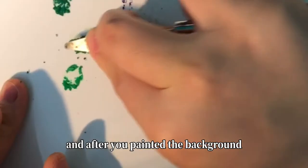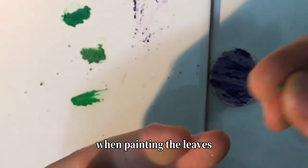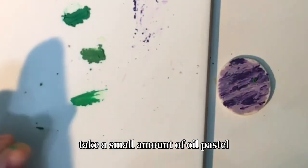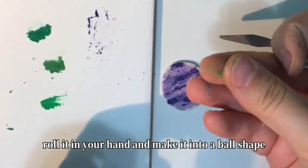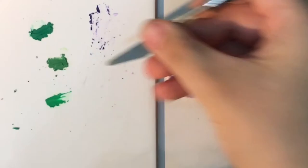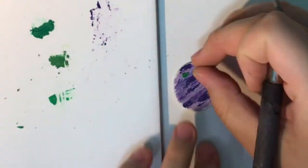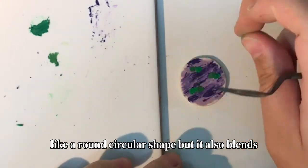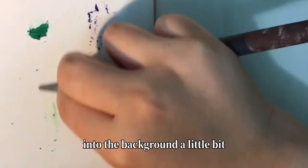After you paint the background, you're going to paint the leaves. When painting the leaves, take a small amount of oil pastel, roll it in your hand into a ball shape, and then lightly press it onto your background so that the leaves have a round circular shape but also blend into the background a little bit.